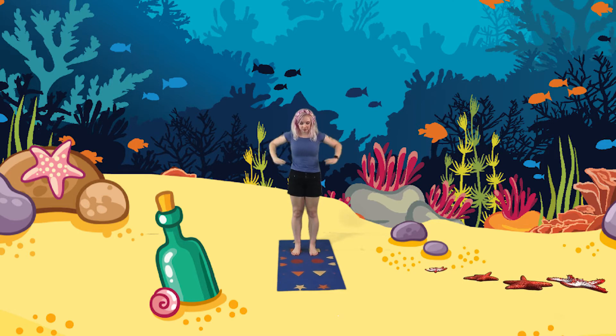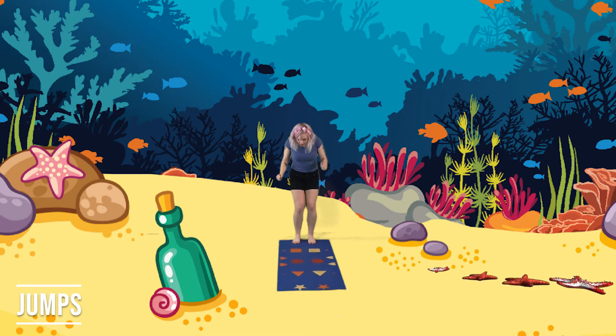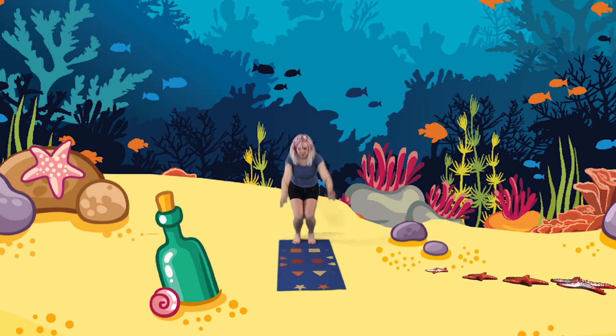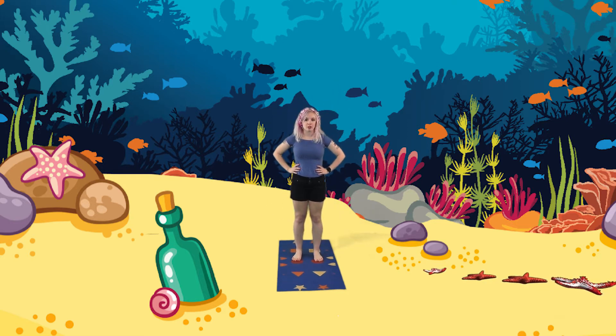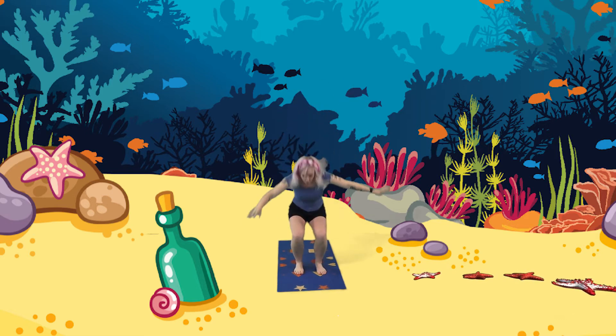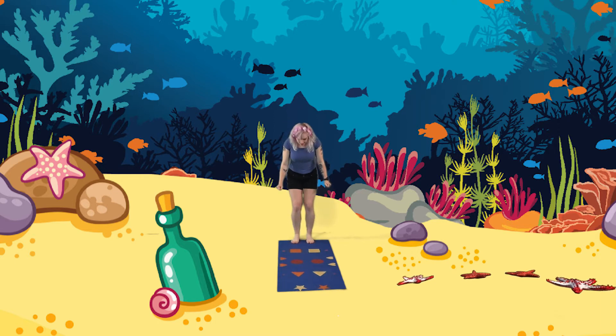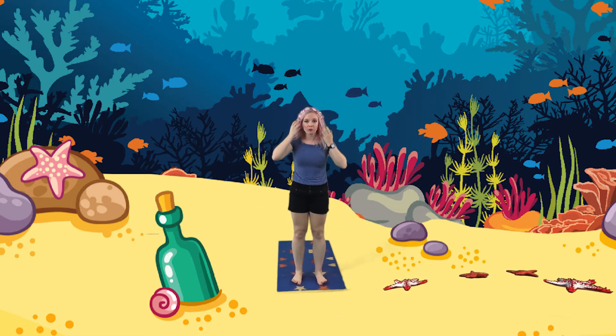I see a starfish! Did you know that starfish can lose their limbs, but they grow back? That is so cool. Let's go ahead and jump over the starfish so we don't hurt it. We're going to put our feet on the lightning bolts, charge our feet, and let's jump to the circles. We jumped over the starfish. Do you think we can jump even farther? Let's charge up again and try to jump past the circles. Let's try it one more time and go as far as we can over the starfish. Charge, charge, charge — and big jump! We made it super far.